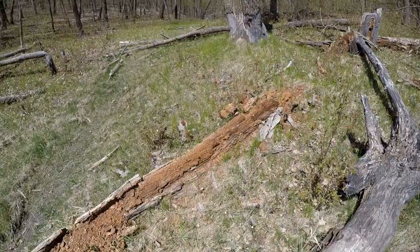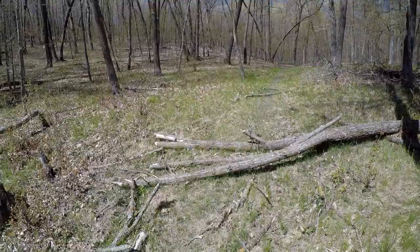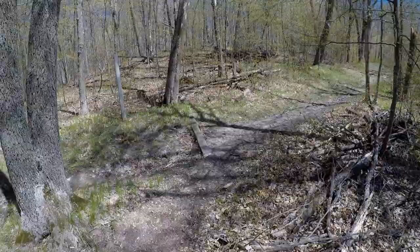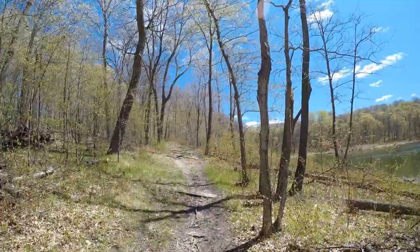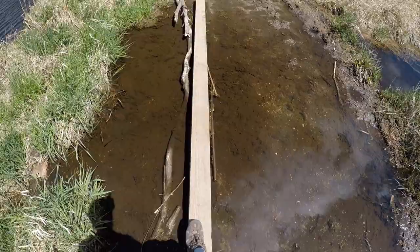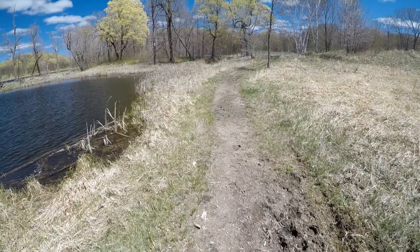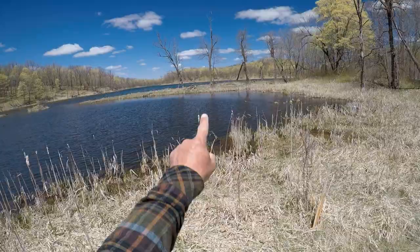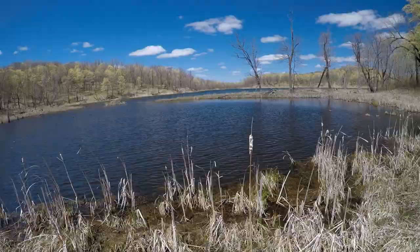We'll keep moving. The next one we're going to stop at — I've got about a mile to hike still. It's going to be a lot more hiking than fishing today, we've got some ground to cover. The next lake I know does hold some crappie, so I think we've got a pretty good chance of actually catching something there. Almost to the second spot, and I do know that this lake has crappie, so I think we've got a pretty good chance of finding some in here.